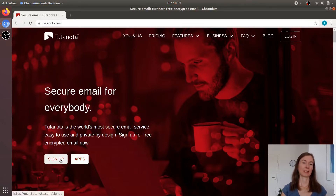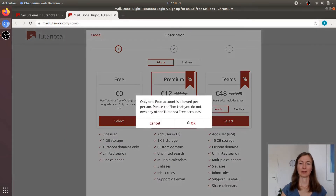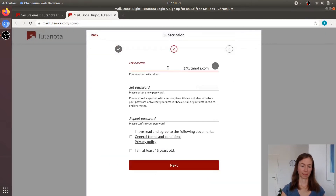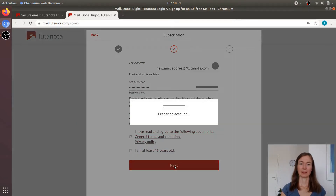You just sign up an account and pick a new email address, set a password, repeat it, and that's it.